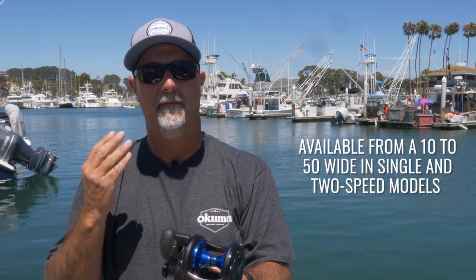This reel is going to come anywhere from a 10 through a 50 wide. We offer both single speed and two speed models, and we also offer a 10, 15, and 20 level wind.